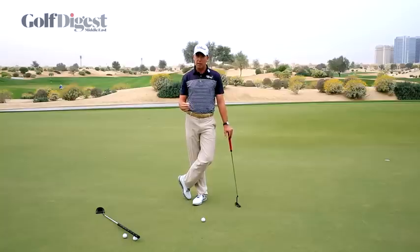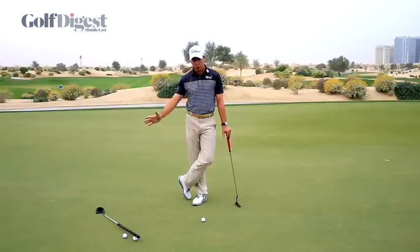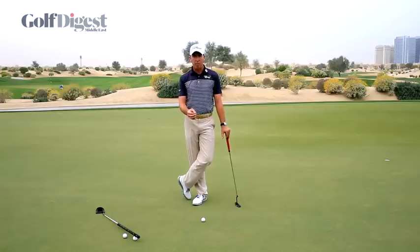That's a pretty serious stat. One of the biggest things that I learned when I first started working for Butch Harmon was how important cadence is in your putting stroke. Cadence is the ability to keep the ratio of energy — or the transfer of energy — the same, regardless of the length of the stroke.